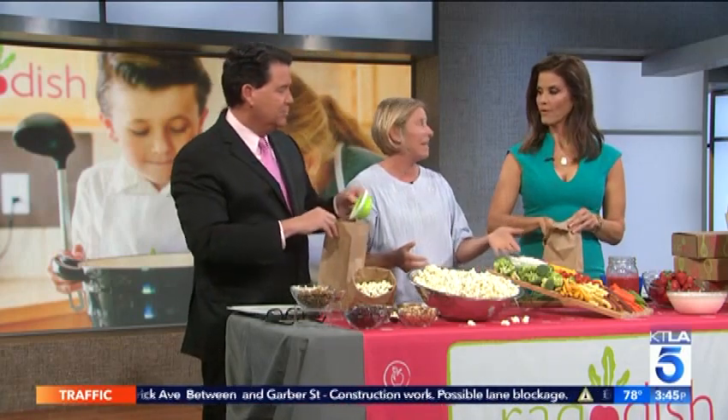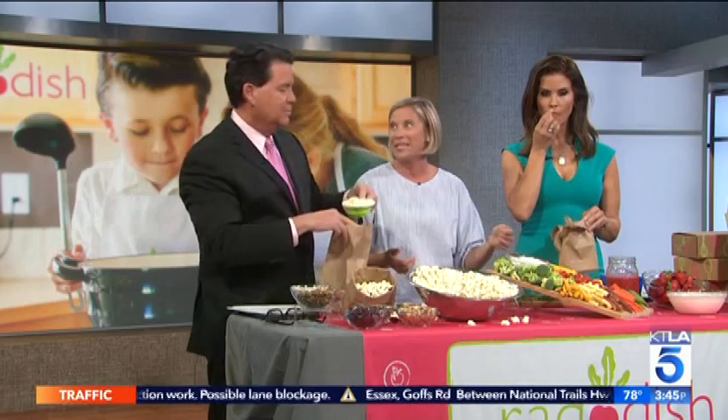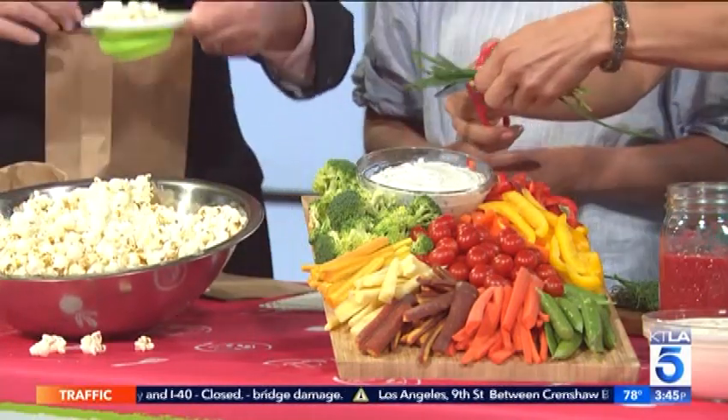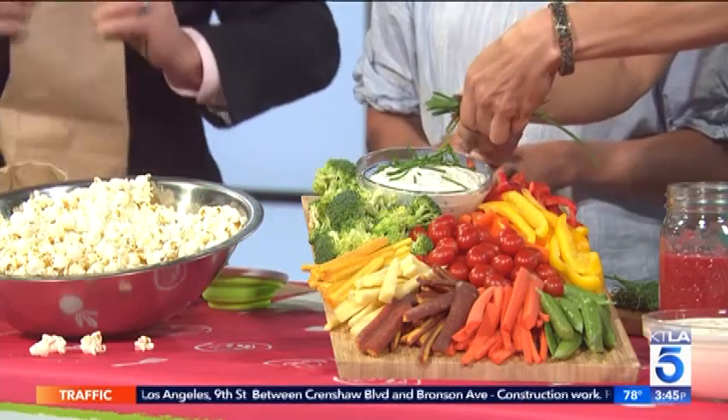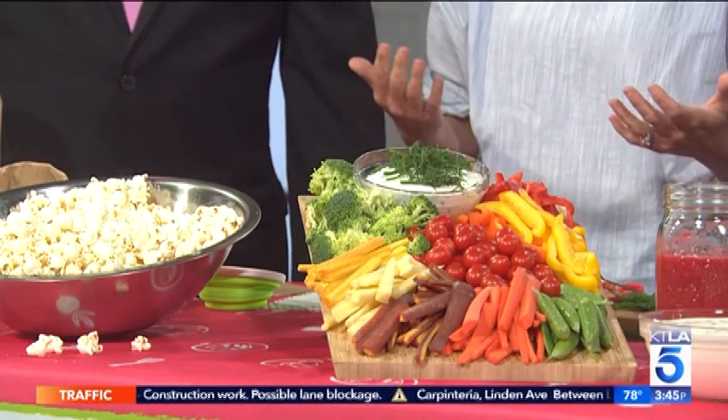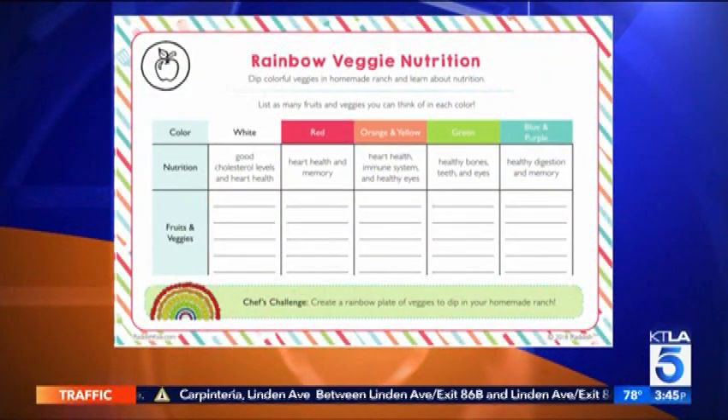Over here we've got our rainbow dip with homemade ranch. We think that kids who cook eat even healthy vegetables, so making your own ranch is a way to get your kids eating their vegetables. You can add a little chives or fresh dill right into the ranch — that'll make it nice and pretty. Here we're talking about nutrition and colors. Every vegetable you see here brings a different nutrient to our bodies, helping brains and bodies grow strong. We encourage kids to eat all the rainbow, so this activity involves counting how many different colors you're eating. These little cards on the back help parents explain the activity alongside the recipe.